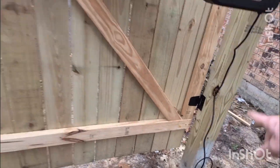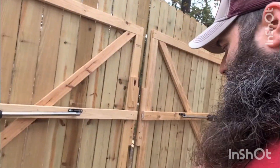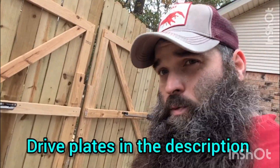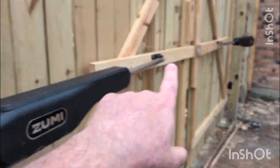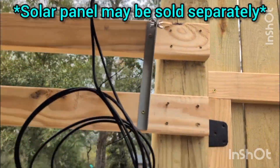I'll go ahead and wrap the cable a little bit later, but we got it running across the drive. I'll also be getting a plate cover that goes across — it's weather resistant so you can drive over it without worrying about damaging the cord. All of this will be linked in the description below. The kit comes with two arms, and they also sent me the solar panel, which I've got mounted up here.